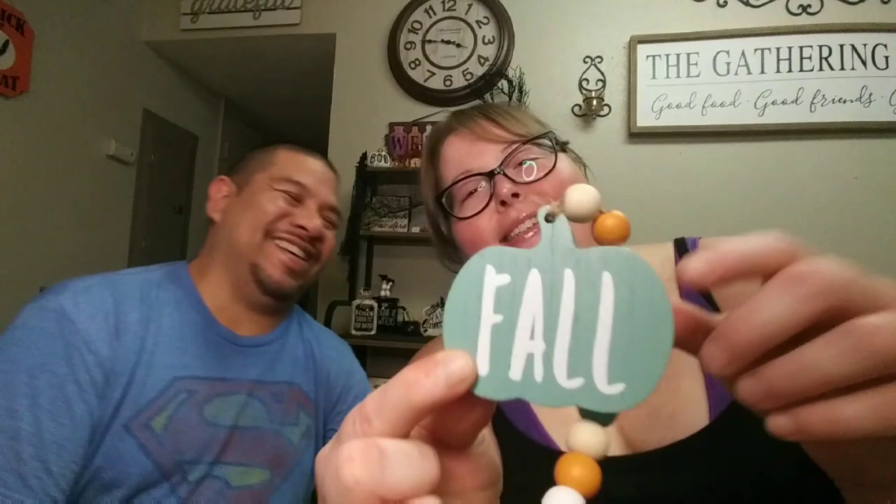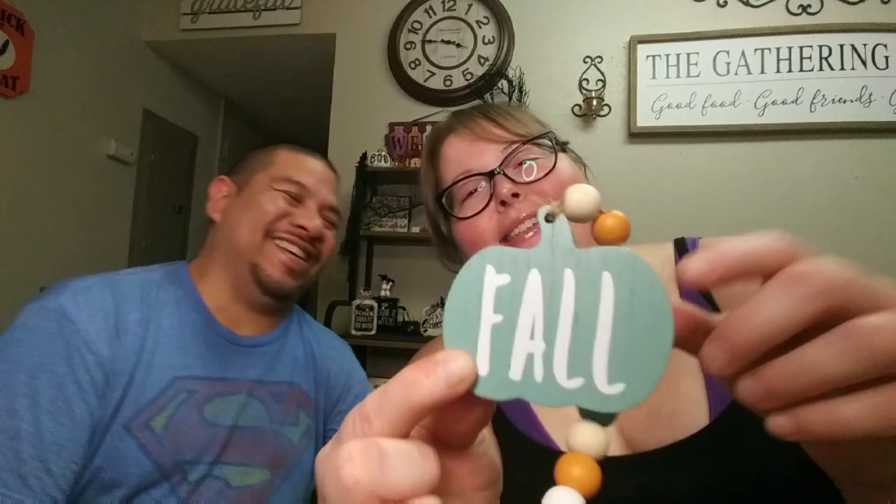This one says 'Evil Eye Potion — Finest Concoction, Don't Look at Yourself in the Mirror After Taking It.' And last but not least is this fall tiered tray decorative bead garland — it says 'Fall' and I love the fall colors. It was only one dollar. That's it for our Dollar Tree and Dollar General haul! I hope y'all enjoyed it — give it a thumbs up, and be on the lookout for a Bath and Body Works haul coming up soon. Take care and love y'all, bye!